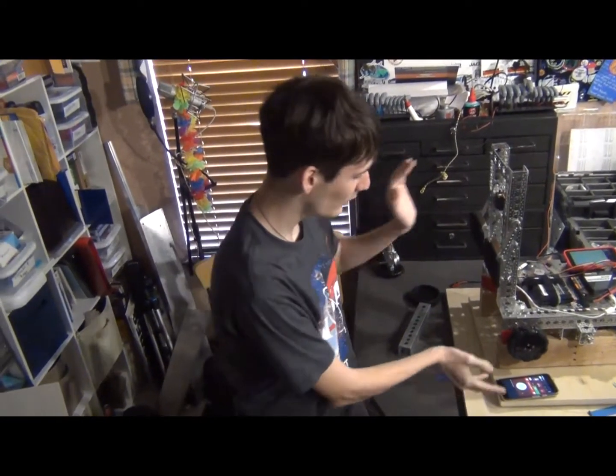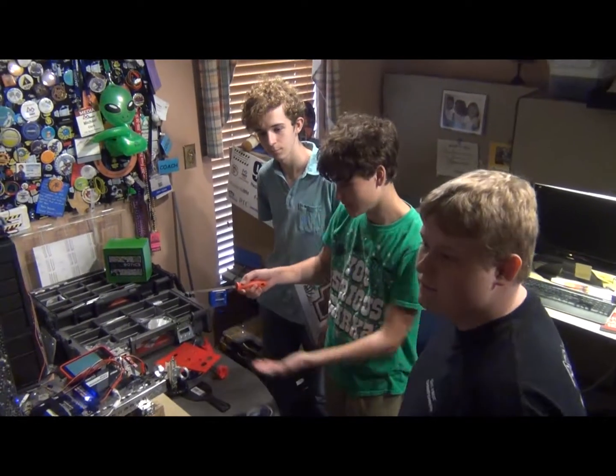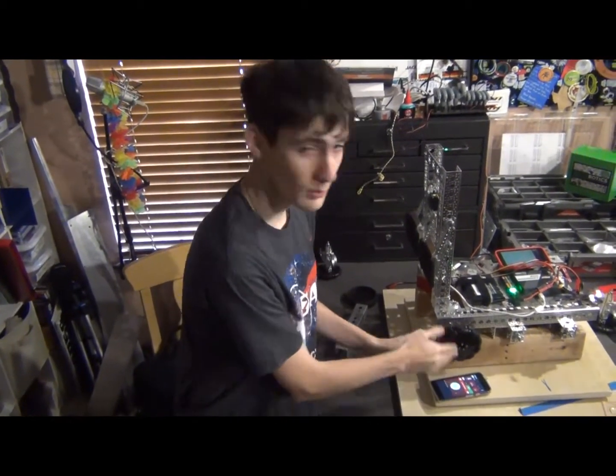Hi guys, I'm Cameron, I'm with Redfish Robotics, along with my other team members including Billy, though she's not going to be here today for family reasons. I'm Levi. I'm Wyatt. I'm Riley.